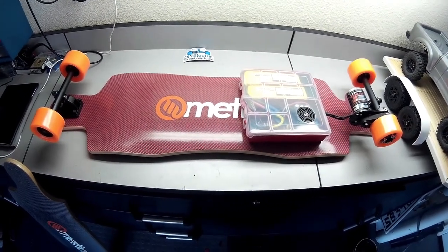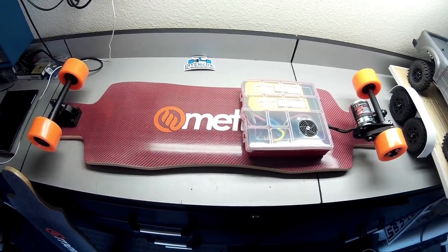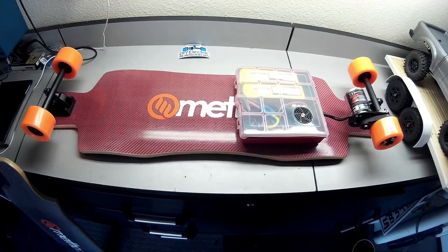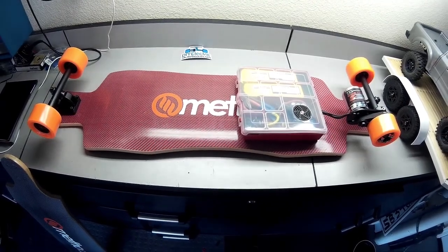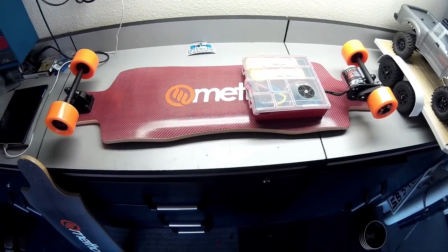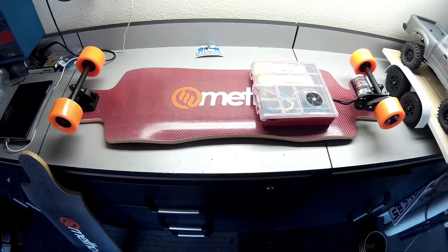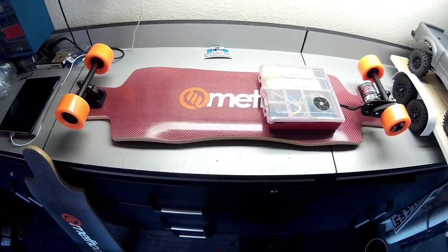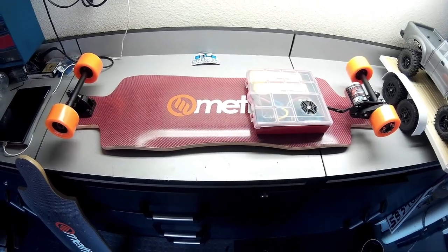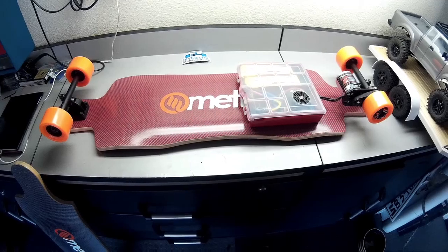Hey guys, I just wanted to shoot another video of an electric skateboard that I'm putting together. This is my second one of these — I did one a couple of years ago. It was my first time, and it was also a method board with the same truck kit, speed control, and same motor. I rode it for a while, really enjoyed it, then sold the truck kit and all the electronics because I was into another project. I kind of missed it, so I decided to put another one together.